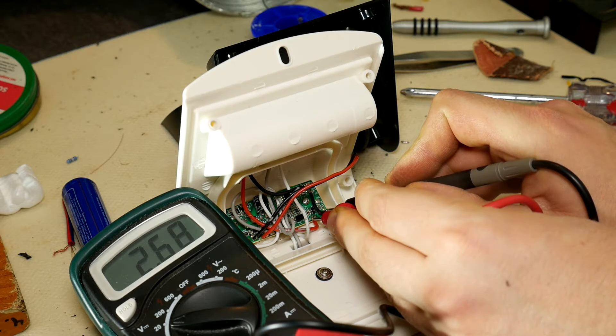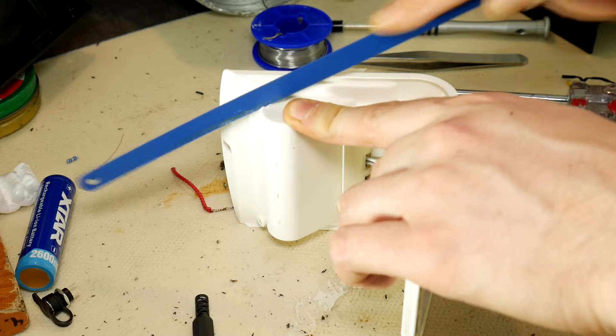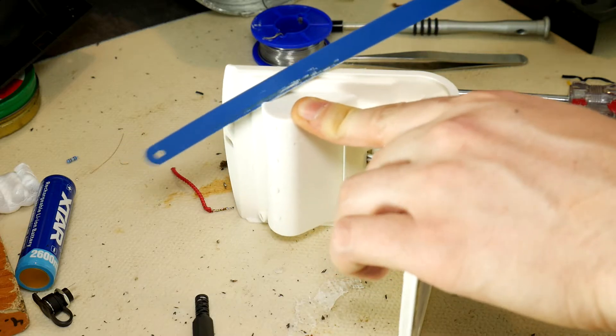With a multimeter, we can see that the battery is alive, but it's in protection mode and sunlight is not enough to wake it up. Now the hardest part — take out the battery.